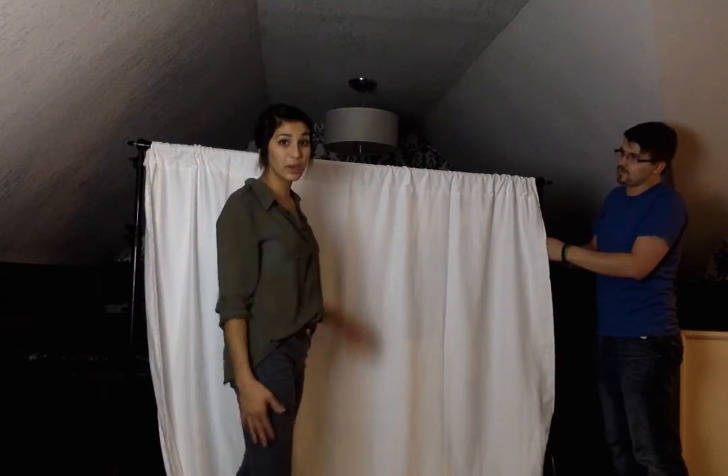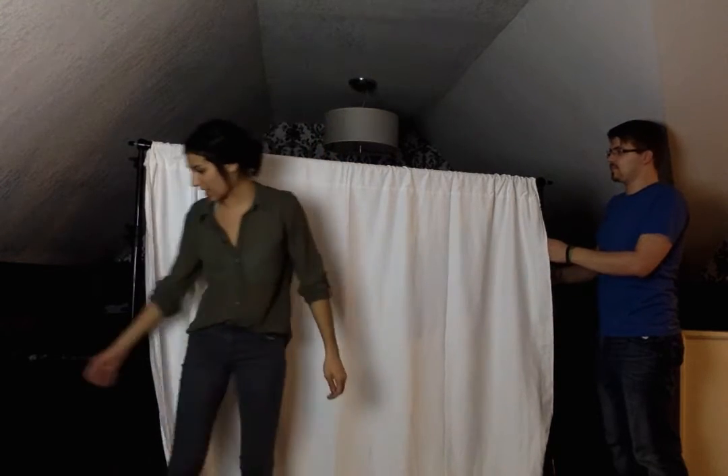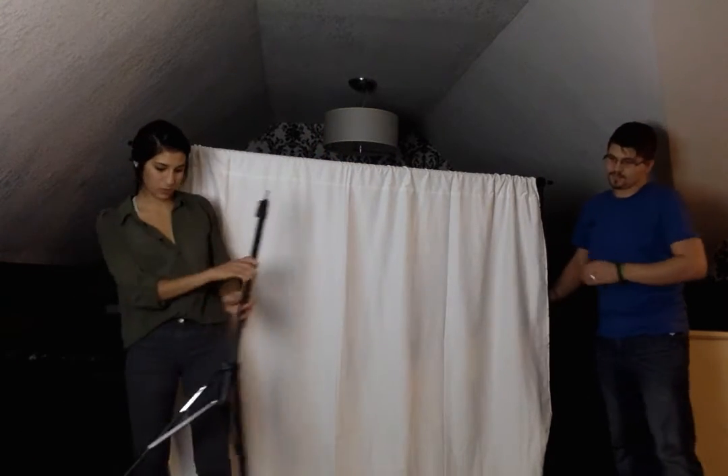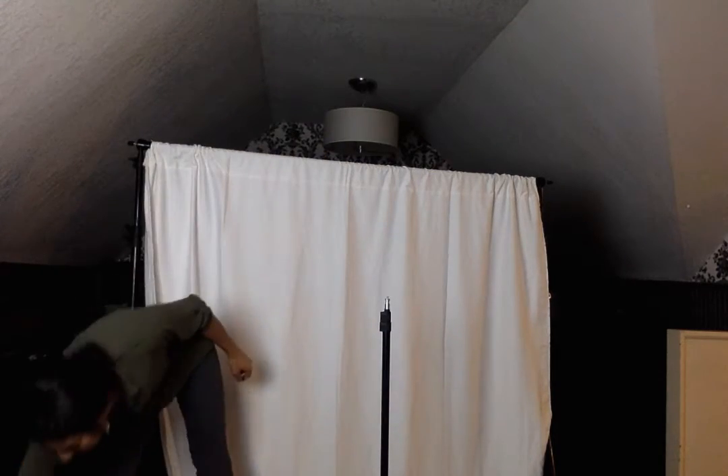You can adjust it to whatever size you need. If you're sitting down, you might want to do it shorter. If you're standing up, you might need it taller. It doesn't really matter. Then you want to get your light stand. It works just like the backdrop stands did, so I already had it set up for you.